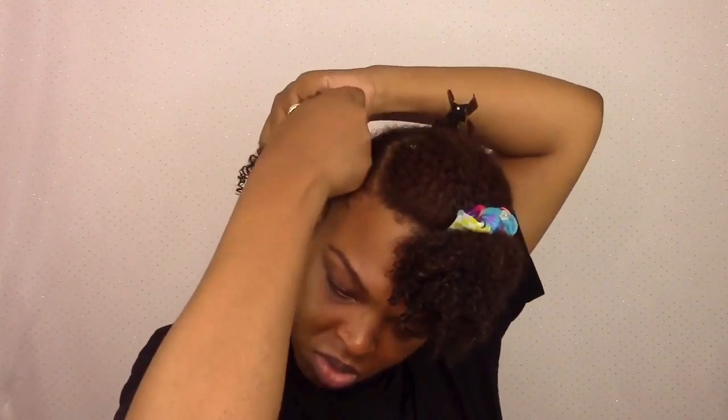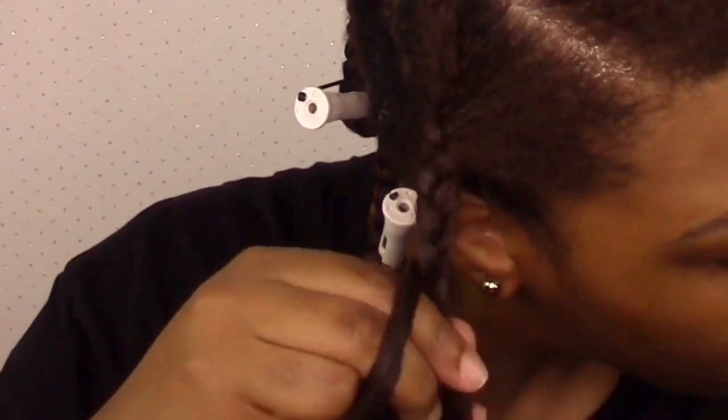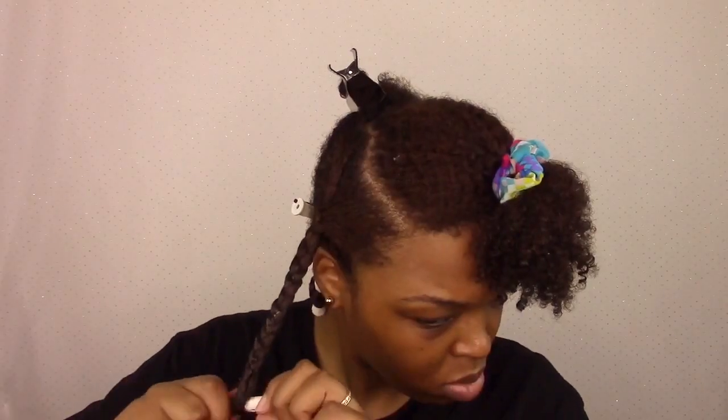The rest is pretty self-explanatory. I just plop my hair down and on about the last inch I add a perm rod, making sure to comb the ends so they're detangled and smooth, and I finish it off with the perm rod.